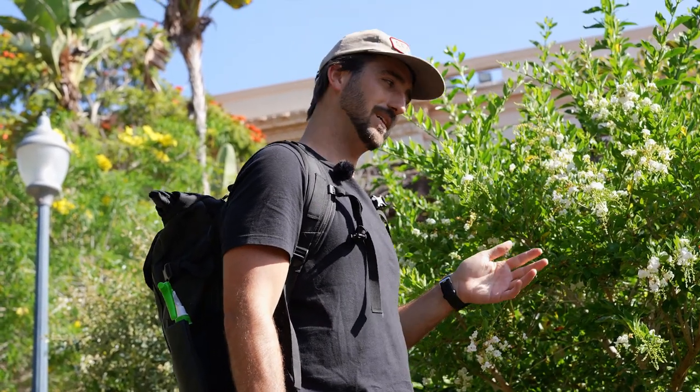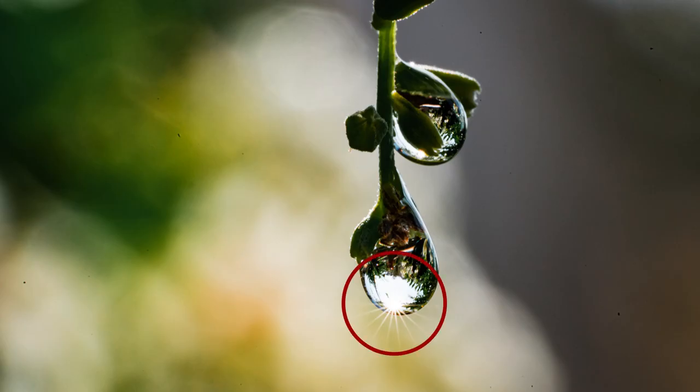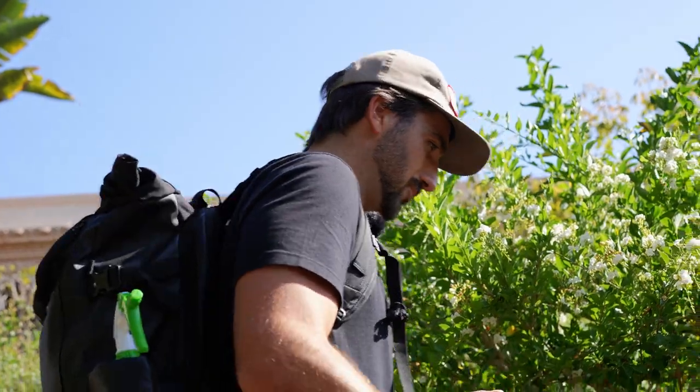If you're shooting macro and you find a water drop, make sure you shoot it. I brought a little spray bottle just in case we don't find any, but I found a natural one here. Shoot it at a high F value — like F14, F22. Sometimes you can get these really cool starbursts if the sun is shining and hitting the water droplets. So let's see if we can get one here.